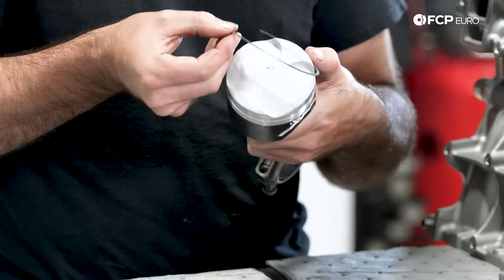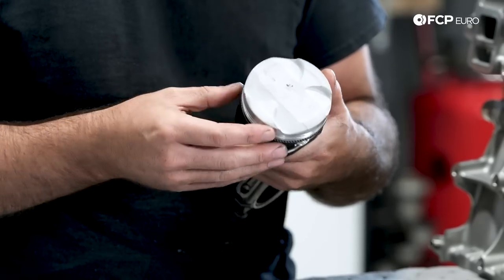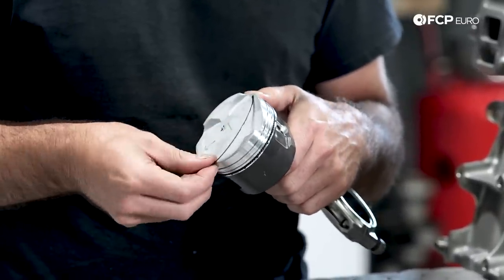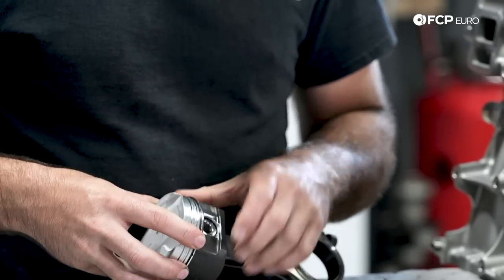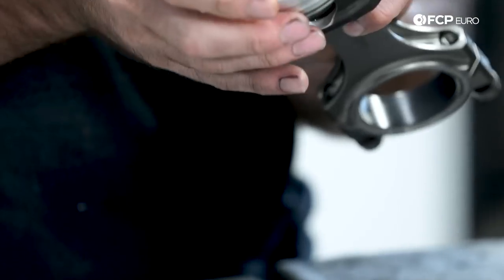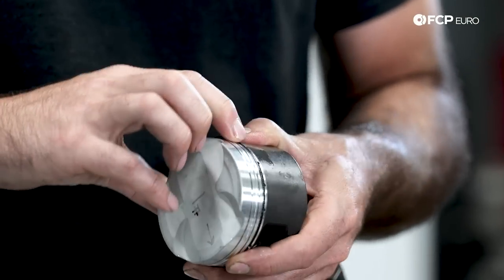Now that file fitting is done, we've matched each ring set to a corresponding bore number. We start with the bottom oil control ring first — it's the most delicate but also the easiest to install, though it is a fragile piece. Before physically installing everything into the bore, we need to ensure the orientation of all three rings is correct, because there is a wrong and a right way to do it. We make sure all ring end gaps are in the correct location so there's no chance of compression bypassing the ring set.